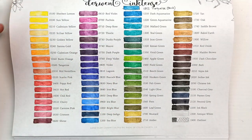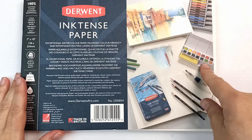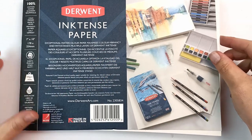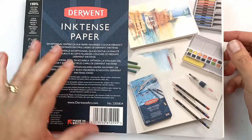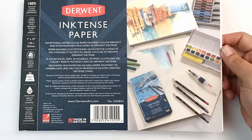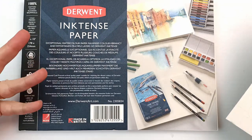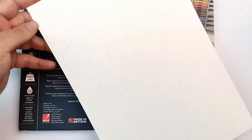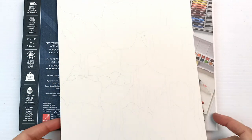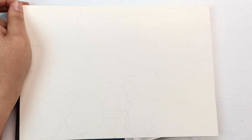I'm going to do an artwork now on this Inktense pad, which is designed for Inktense pencils and blocks. This is the 7x10, 100% cotton, cold pressed. This is a very rough surface. If you saw my previous video reviewing the paper, you'll see how much rougher this is than the Lightfast paper which is hot press. I've already drawn on here and I think the texture is pretty much the same on both sides.